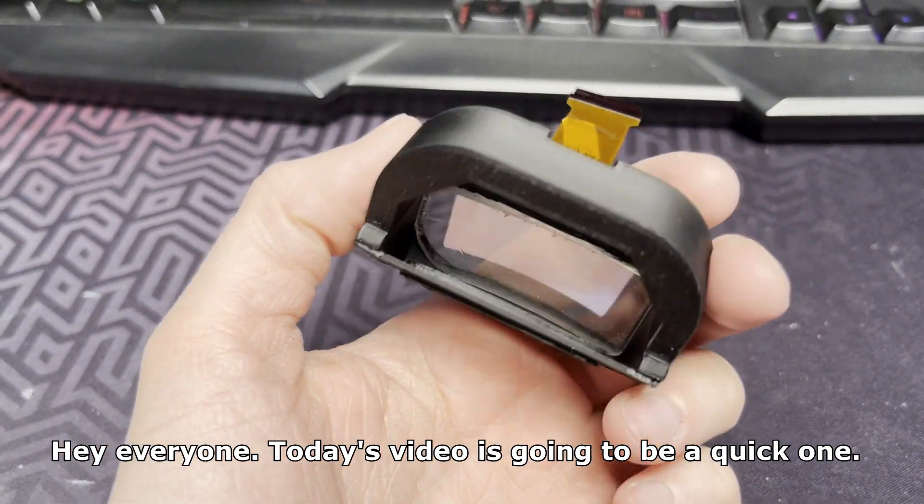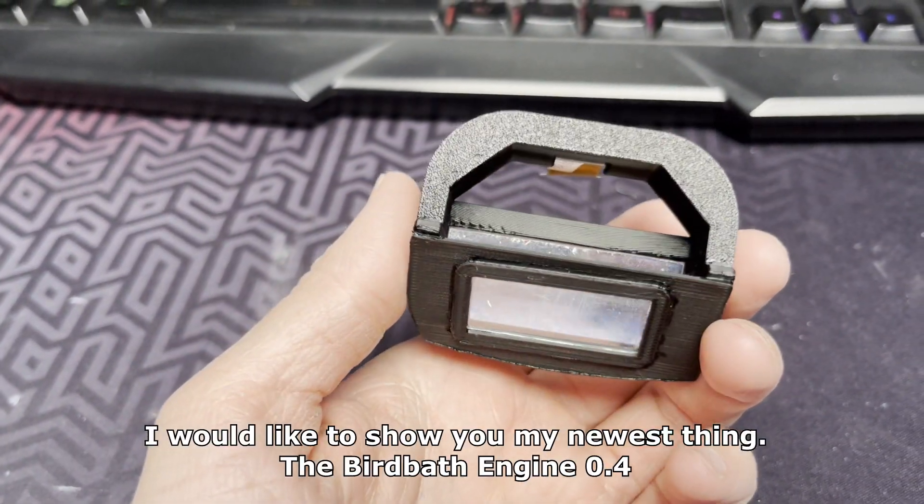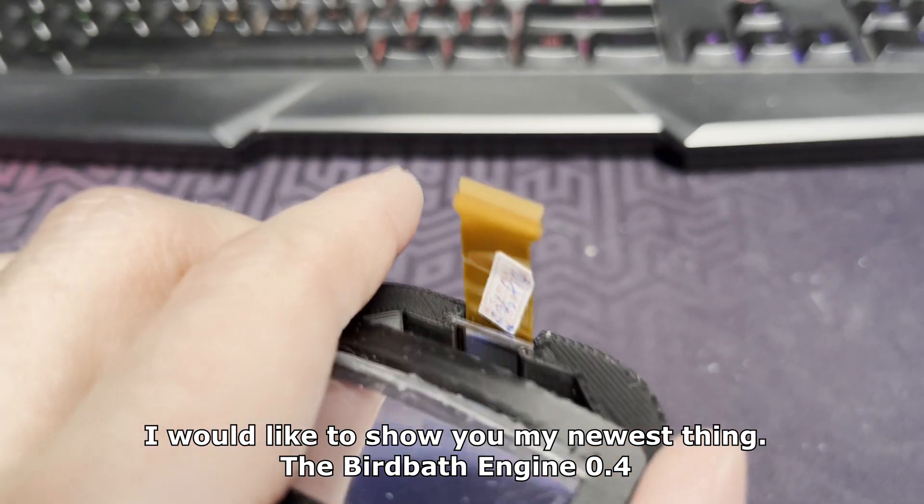Hey everyone! Today's video is going to be a quick one. I would like to show you my newest thing, the BirdBath Engine 0.4.